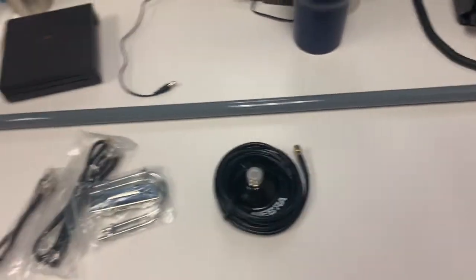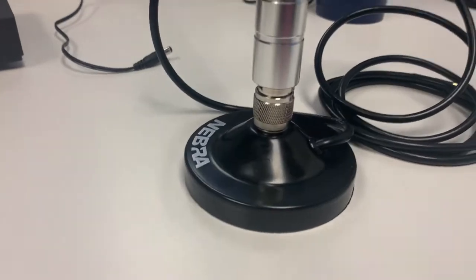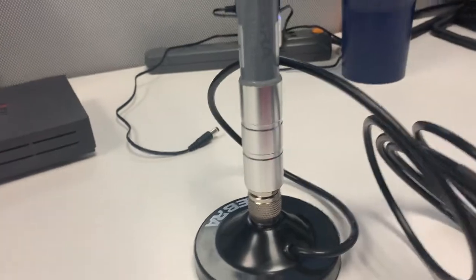Now it's time to put together this boy — let's do it. We've screwed our antenna into the base, so now it's time to attach our antenna back to our Bobcat.